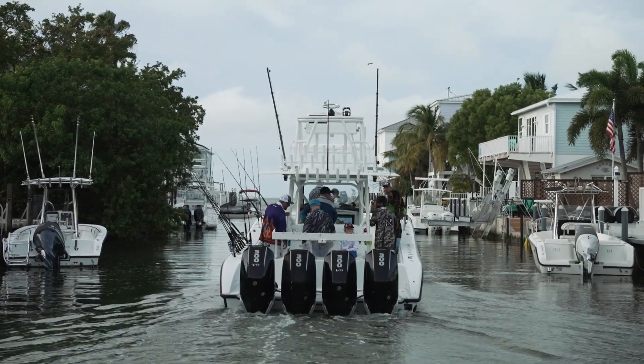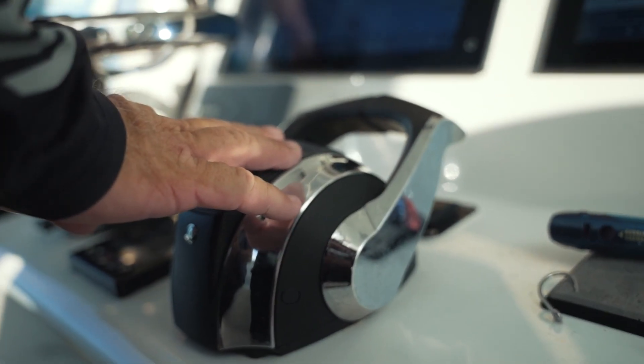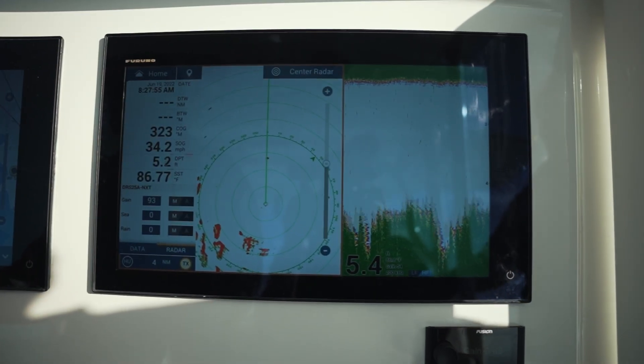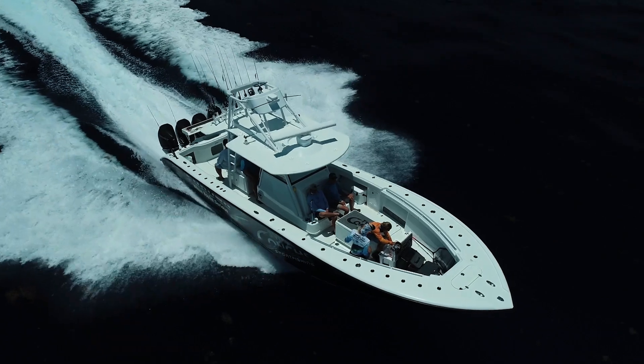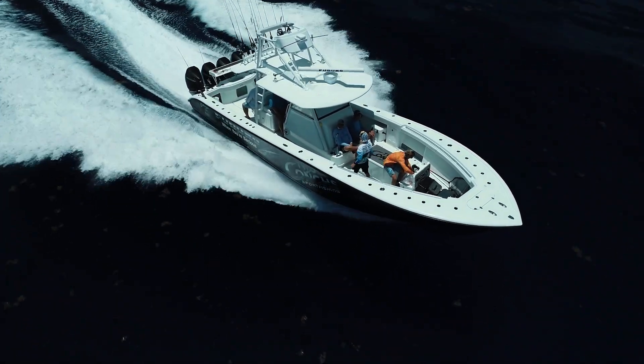I'm out here with Jack Carlson, 2KONK Sport Fishing, during one of their fish camps, and what we're going to do is show you how to set your bearing alignment on your radar. No matter how good your installation may be, you may just be a degree or two off, and we want to make sure that that radar is going to be as accurate as possible.